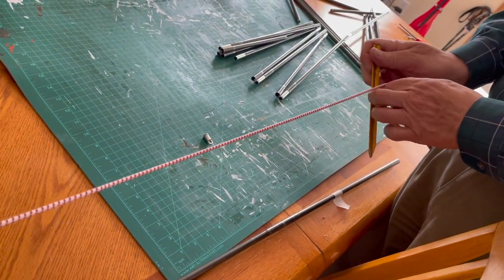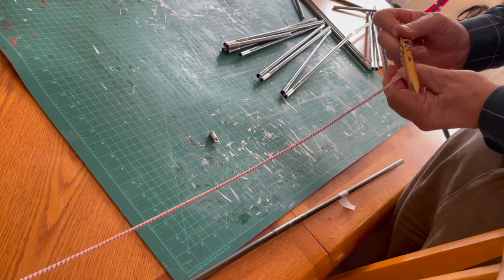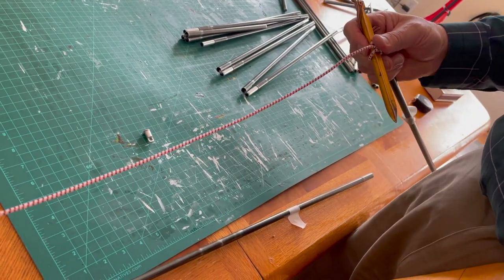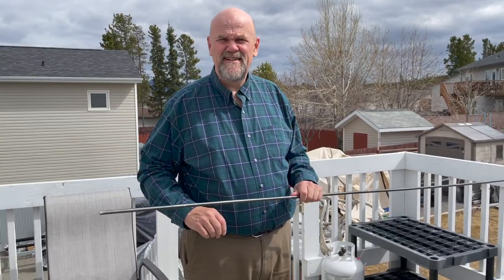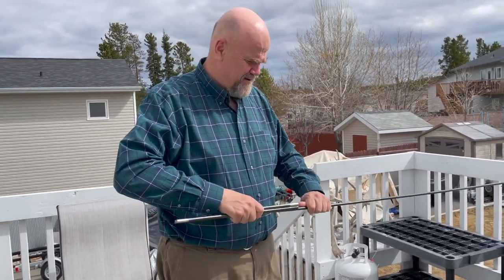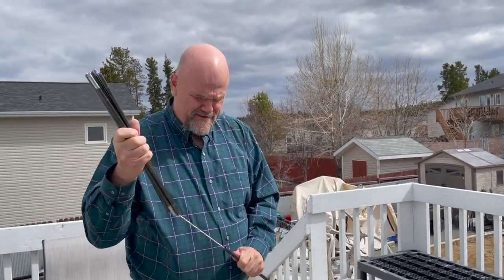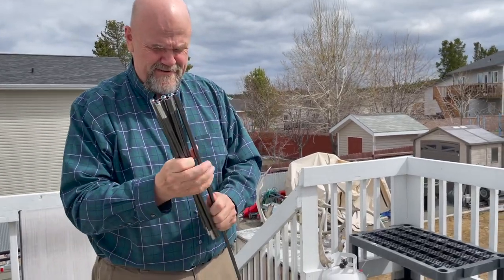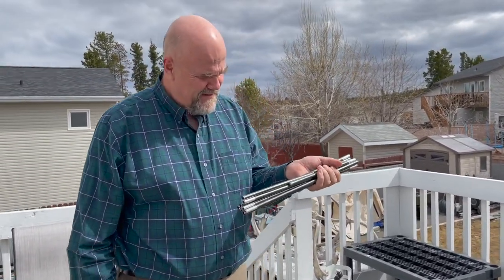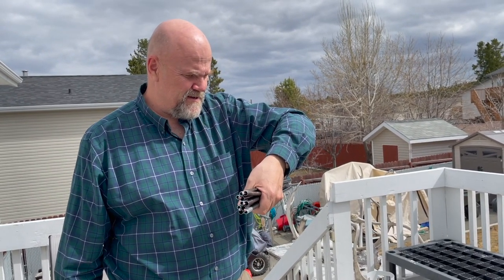I'm going to take a peg and see if the friction will hold it. That's a re-shock-corded pole with all fresh shock cord and the right amount of tension. There we go — the DAC pole, Featherlite NSL Green.